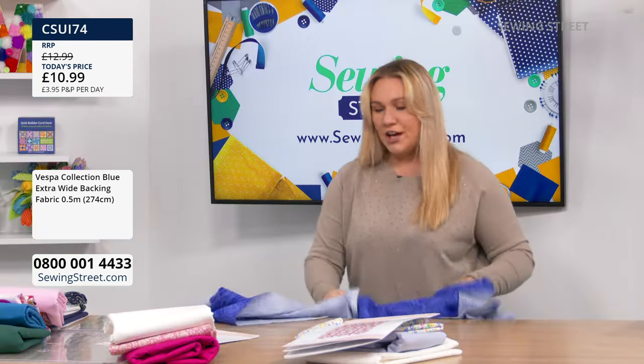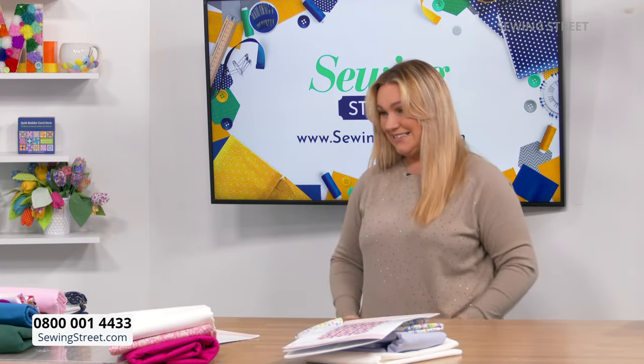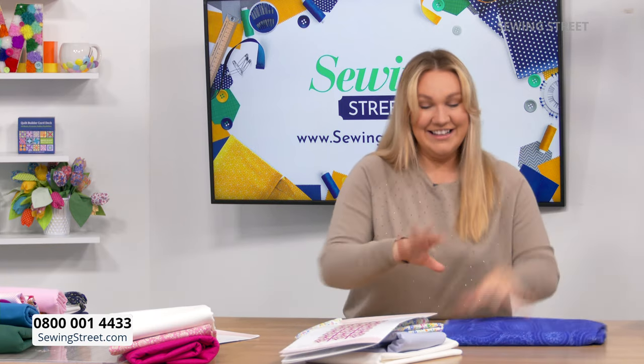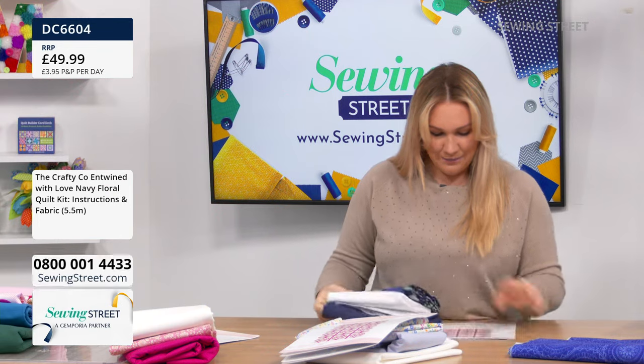Quick stock update — is there any left of the Liberty? Gone. How about the floral blue? Two left of those. Don't let this one pass you by — I think this is going to look really cool.